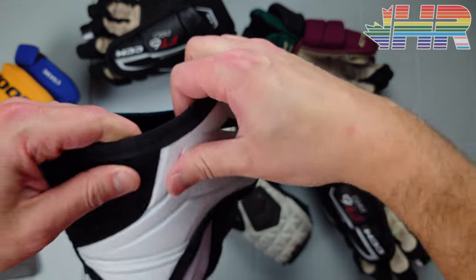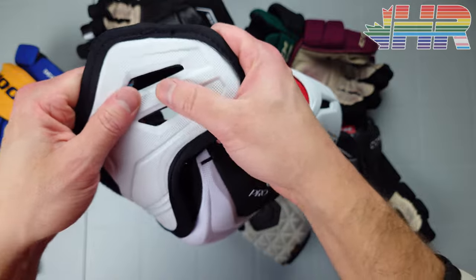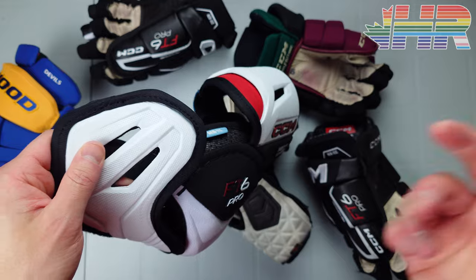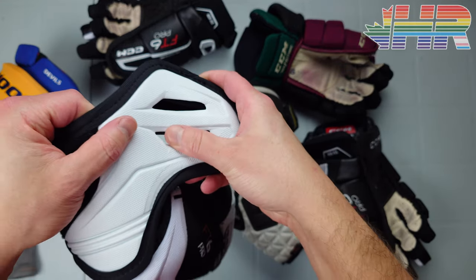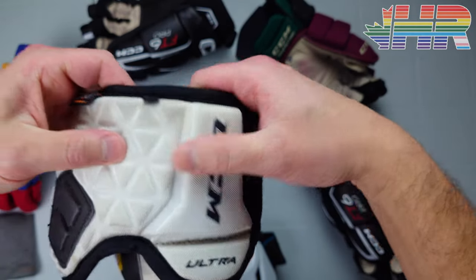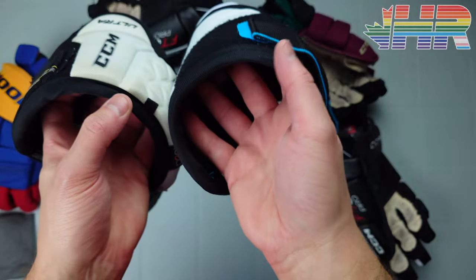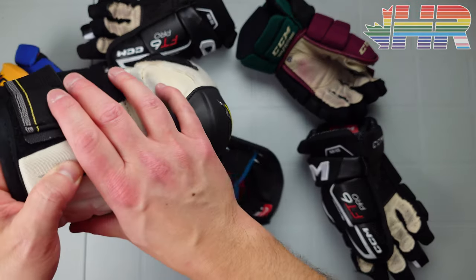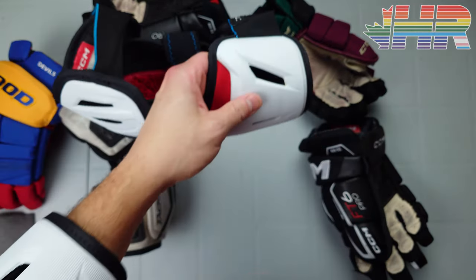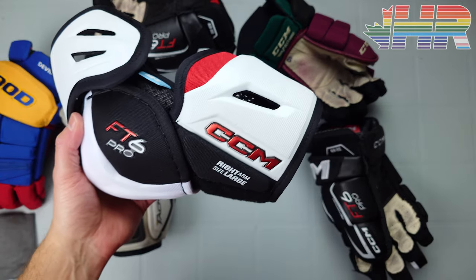The FT6 Pro isn't the most protective piece there is, but it's good enough. Some Tacks and other lines might be more protective — the Tacks has more dense plastic and thicker foam on the back piece especially. The FT6 Pro will feel fine in most spots. Taking a couple of pucks off it in real use was fine — you notice it but it doesn't hurt and you just keep going.